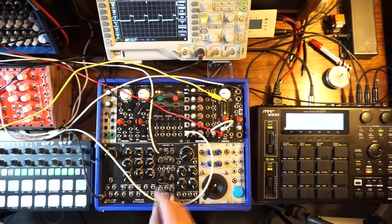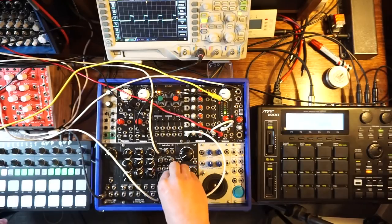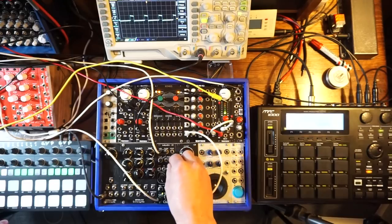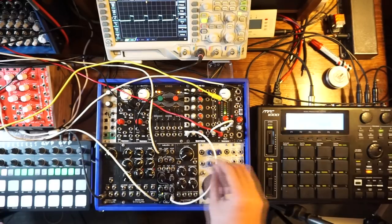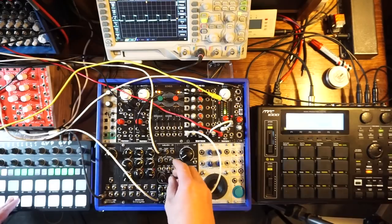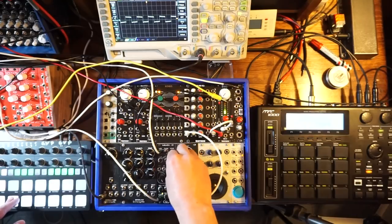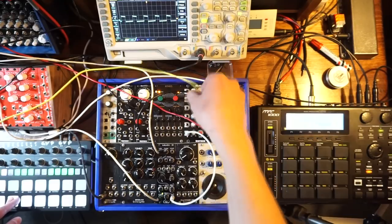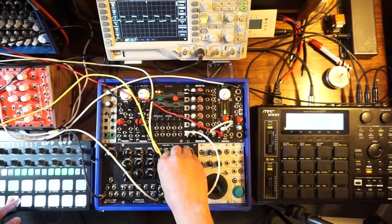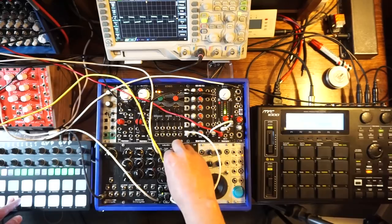Right now I have it connected to my Beatstep Pro. We can hear what it sounds like — here it is with the filter fully open, this is the pulse wave. Let me turn off the reverb. You have pulse width modulation right here. You can go from a square wave to a narrow wave, but you don't go the other way. You can put an LFO into the pulse width modulation input, and then the knob becomes an attenuator for that input.